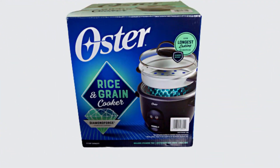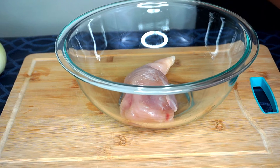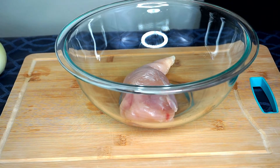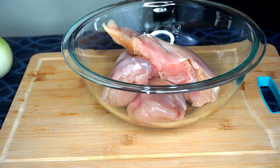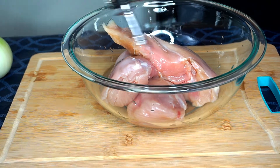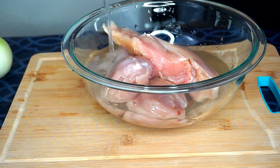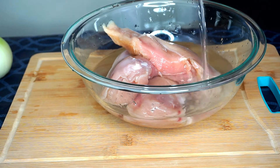Before I get started I'm going to cook two and a half cups of rice in my rice cooker. I'm placing my three chicken breasts in a large bowl and drizzling some white distilled vinegar over the pieces, then adding some cool water to soak the chicken and also defrost it.